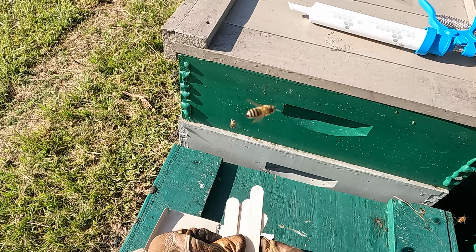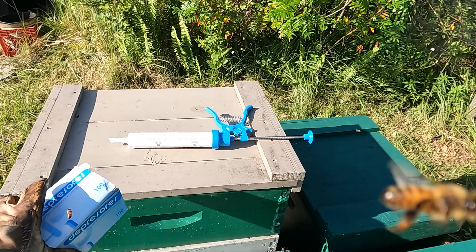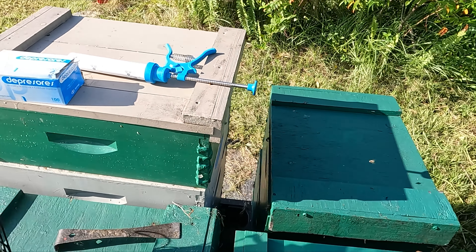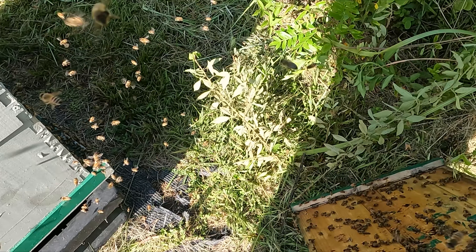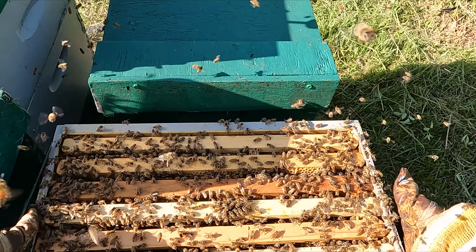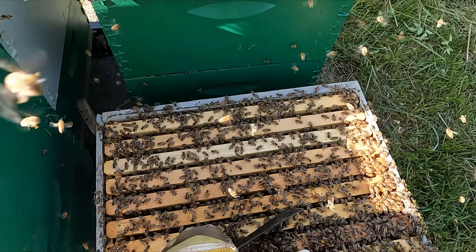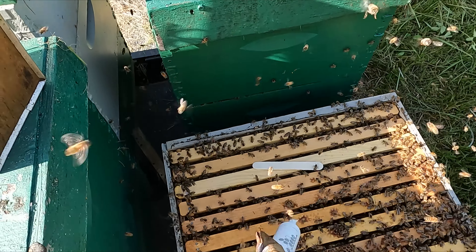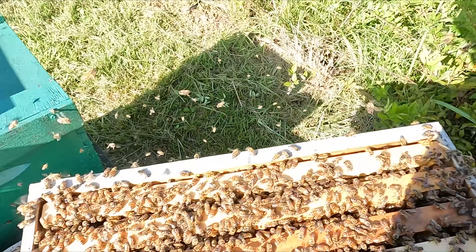Got the bees out of the supers — I'm going to go ahead and get my four sticks out and do the next hive.